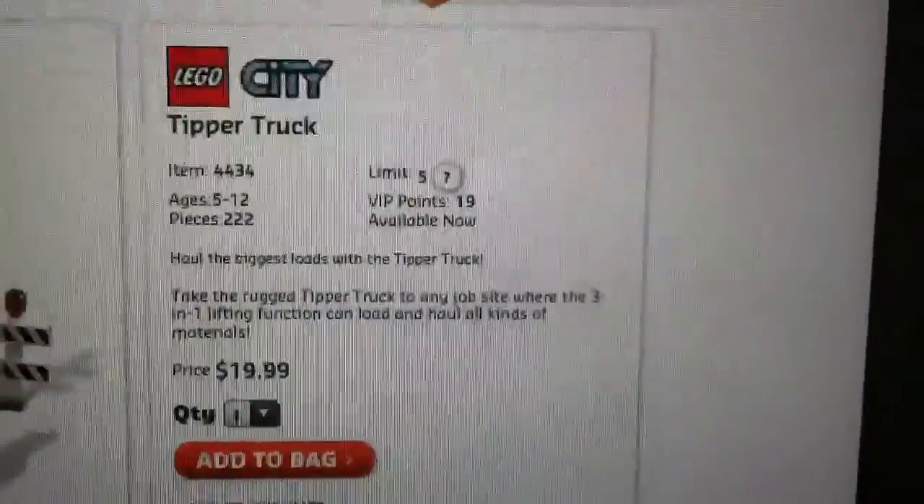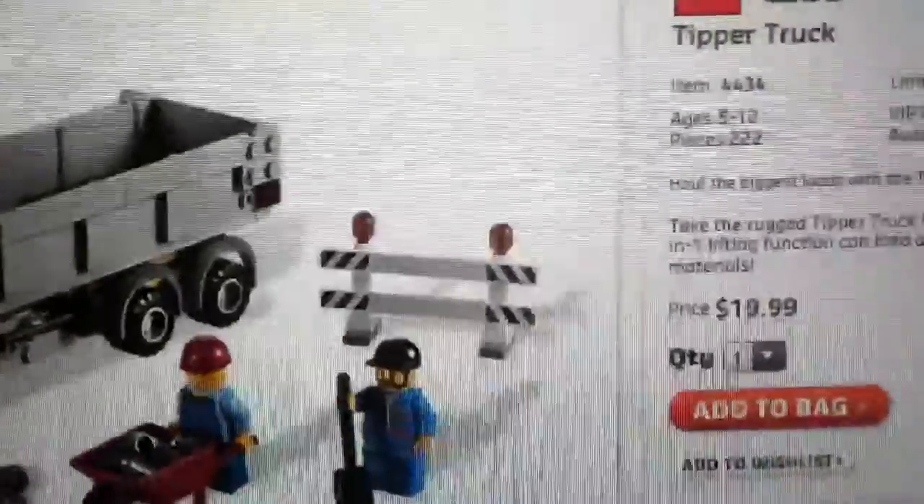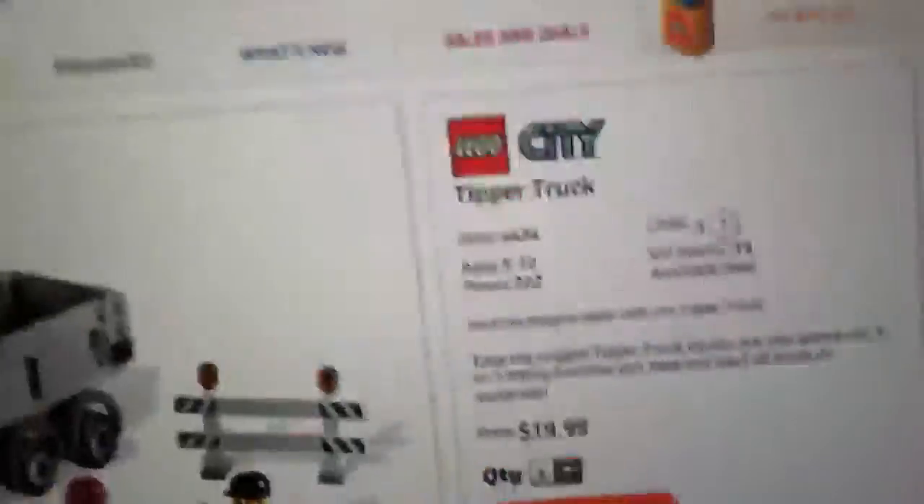Limit 5 online, 19 VIP points if bought at a LEGO store online, and available now. It's $20 online in the US, online or in the LEGO store, or most stores.